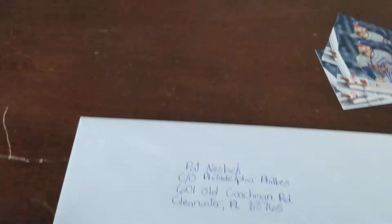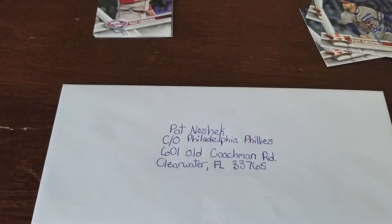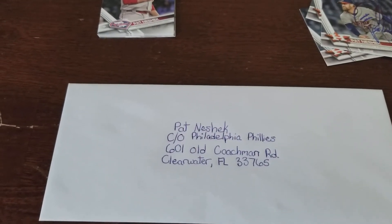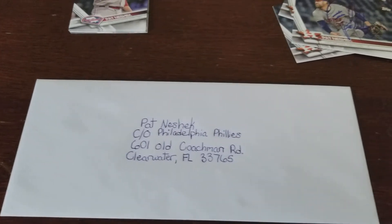So six cards I'm going to send him — hopefully he'll sign them all. He's a very nice guy. I also write him a letter thanking him for signing the cards. So there's your tip. Good luck. Enjoy the Super Bowl, and I'll see you later.